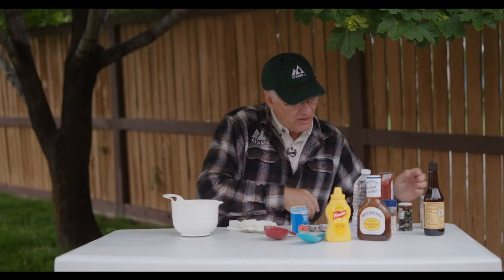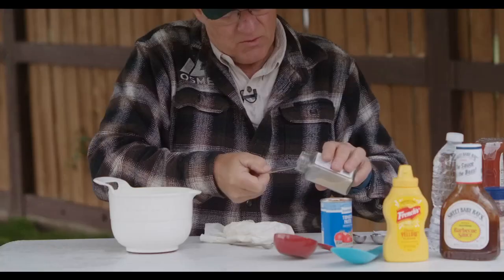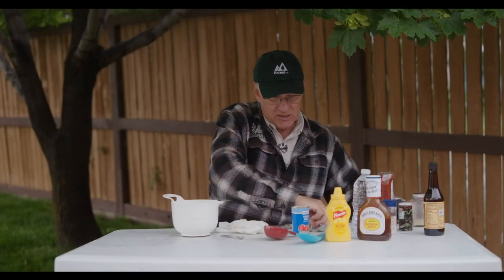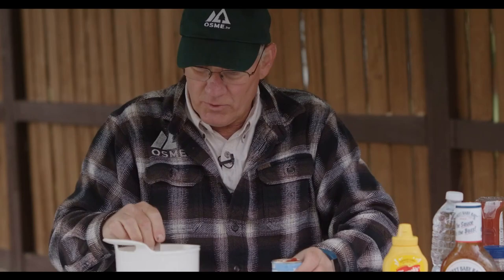We're going to read the recipe and add our other ingredients to this bowl. When the meat and the veggies are finished cooking, we'll drain them off, put it all back together, and we'll have some great Sloppy Joe's. The first thing we need is a half teaspoon of garlic powder, then one tablespoon of tomato paste. Add that in there — we're going to be generous.